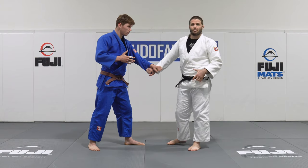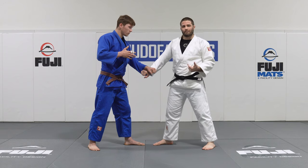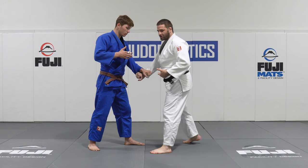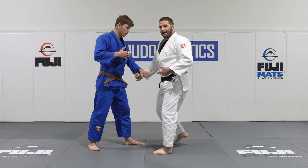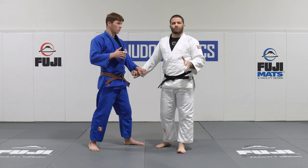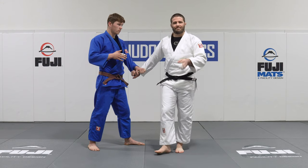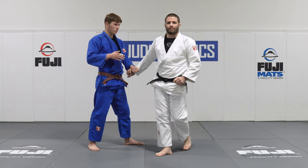Since I knew I was getting stuck here, I decided to develop a throw off of this position that could punish lefties for putting me in this stalled position. And that was my Yoko Tomonagi. Because I'm primarily a right-handed player, my Yoko Tomonagi actually required me to change my stance to left and then throw. But I can break all the normal traditional rules of gripping and positioning because the second I make that stance change, I'm trying to throw my partner.